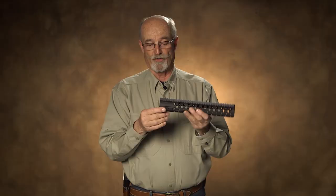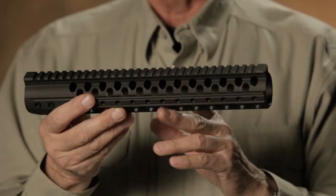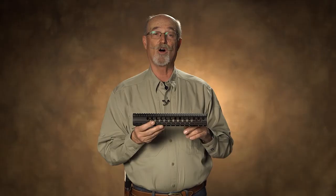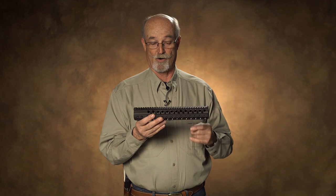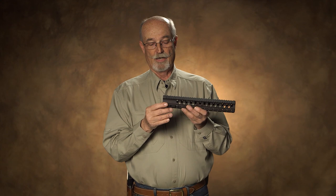A couple of unique things about it: one is they make it in a standard 7-inch carbine length, and they also make it in 9, 10, 12, and 14-inch lengths. They make it not only for the 5.56 guns, but they also make one for the AR-10 or the .308 platform ARs — basically compatible with DPMS or AR-10s — with a barrel nut system that will work with those weapons.